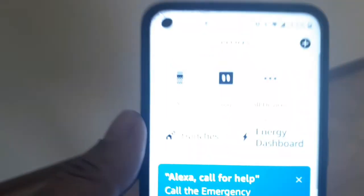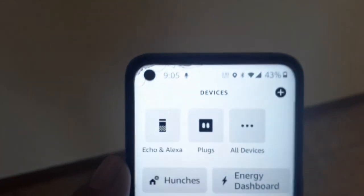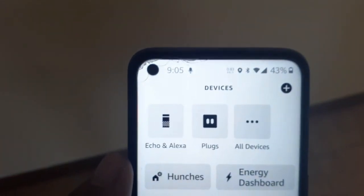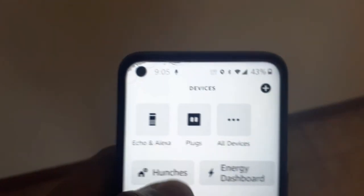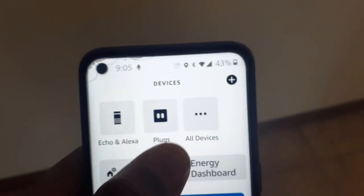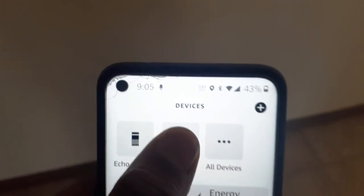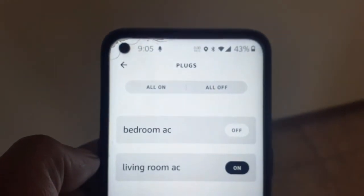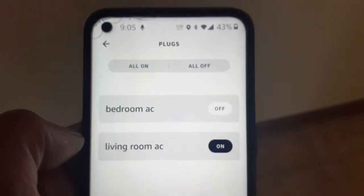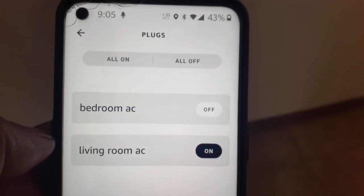Here it is on my Alexa app. I would go to Devices, and then I would go to my plugs. Once you click on plugs, you will see all plugs that you have connected. Once I've gone to the area where my plugs are, you can see I have my bedroom AC and my living room AC added with my plugs.